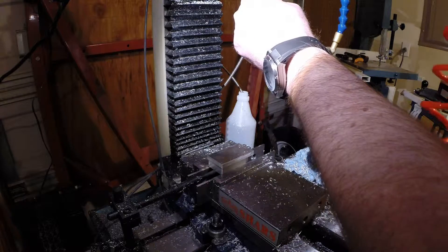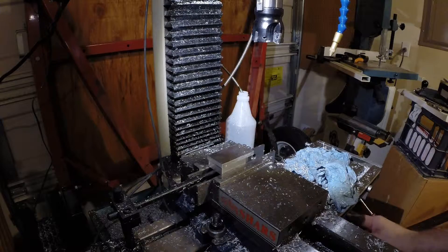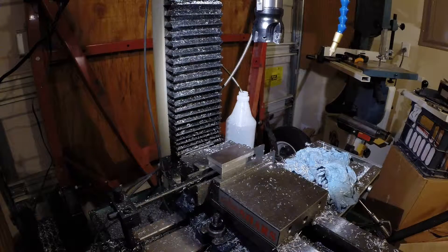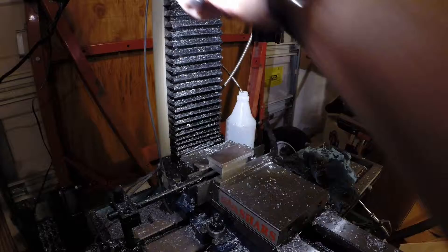On this side, the first thing we're going to do is face off the stock that we used to hold it in the vise while we machined the other side. We'll get this face mill torqued so it doesn't pull out — that would be a bad day.